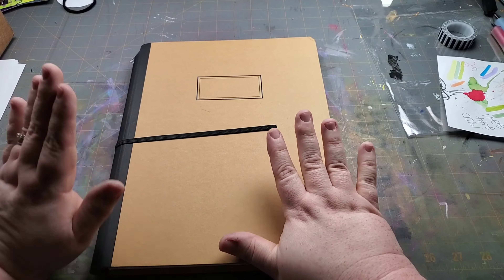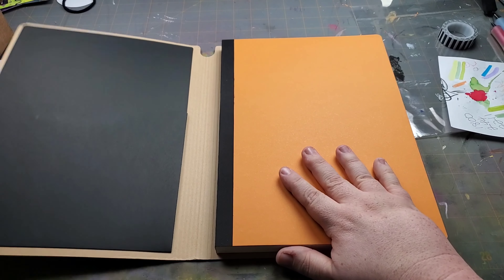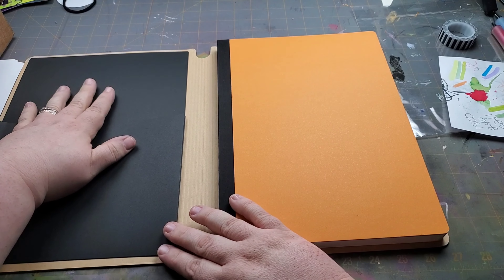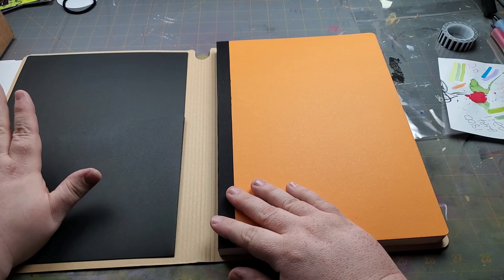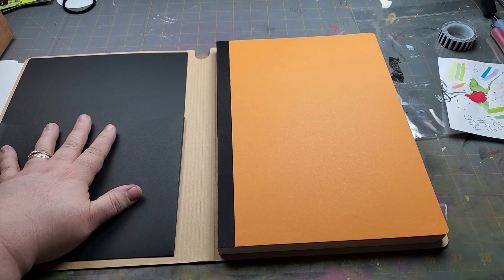What I wanted to do today was show you what the new planner looks like and give you an idea of where I'm headed. I think this will stretch my creativity a little bit more than the Happy Planner, so I'm really looking forward to it. Let's dive right in.